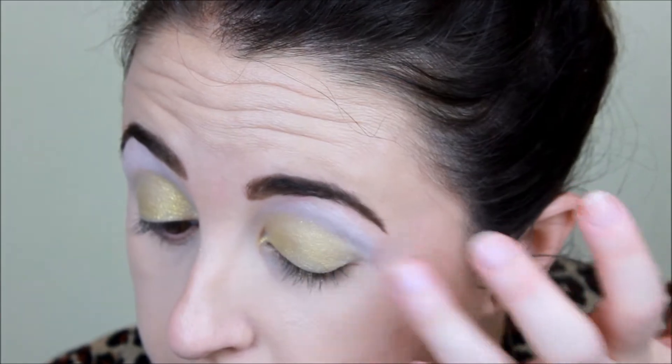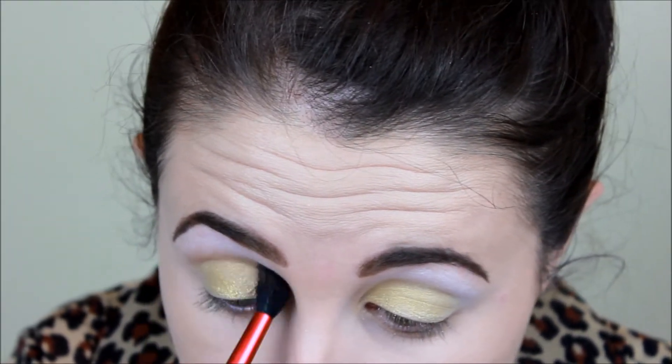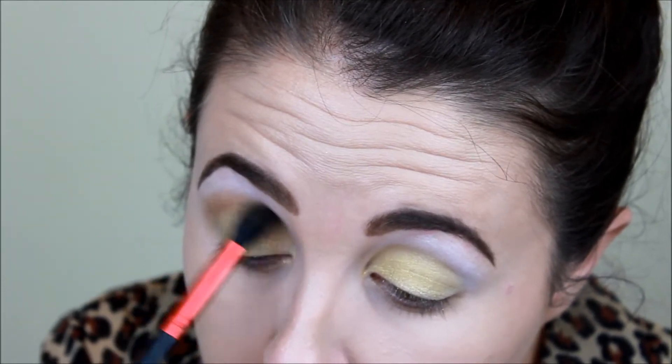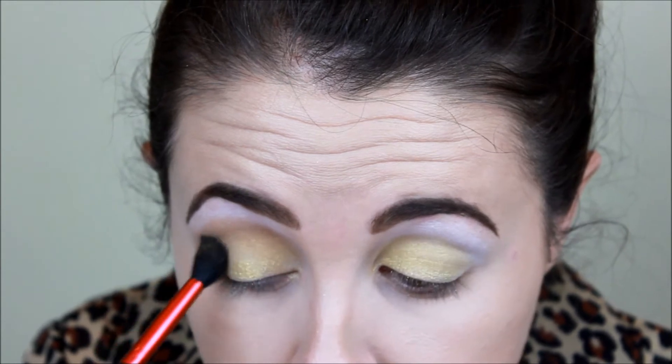Next we're going to take this burnt orange color — it's super pretty — and we're going to just work that in with a fluffy shader brush into the crease of our eyes. So this color is going to go from the inner portion of the crease to the outer portion, and then down just a little bit into the outer corner, mixing between windshield wiper and circular motions and just working that color.